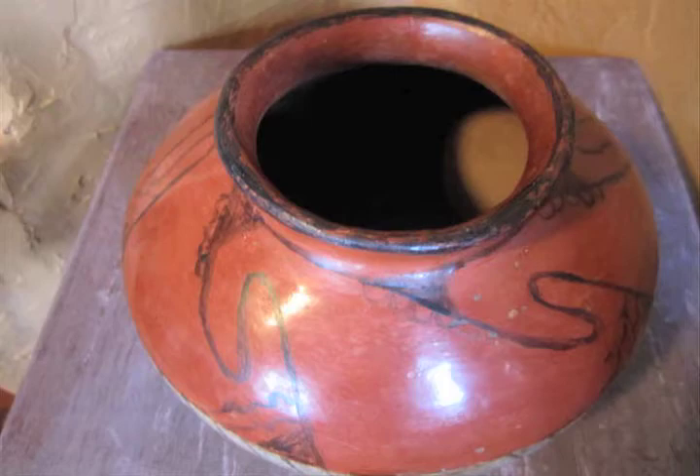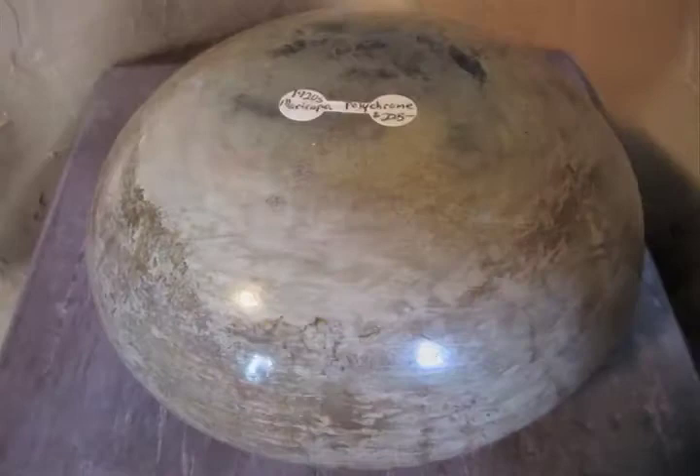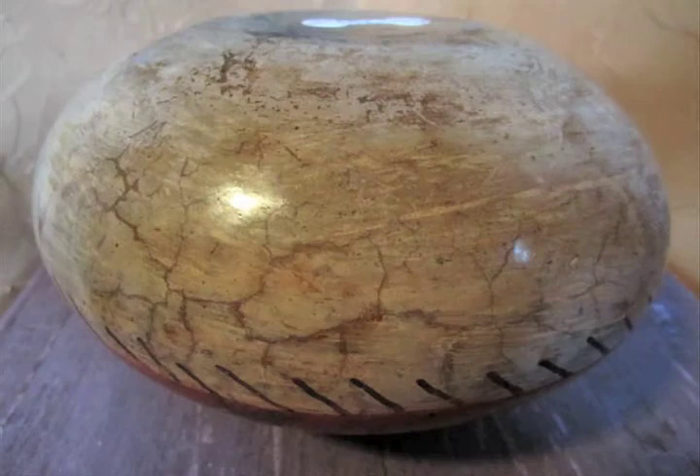The bottom is flat with no signature, as would be expected of a piece earlier than the 1950s. The paint is well worn and the pot has some tiny nicks to the surface on the upper half, but is otherwise in very nice condition.